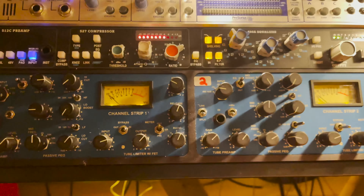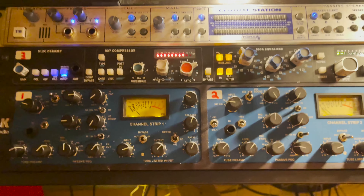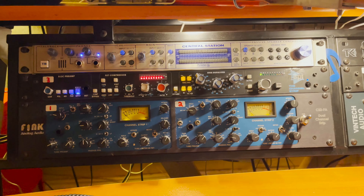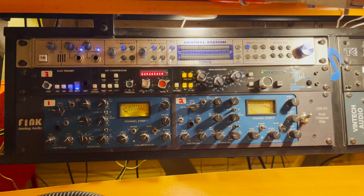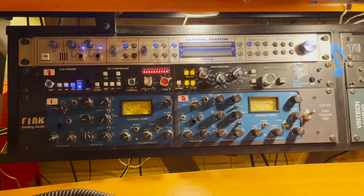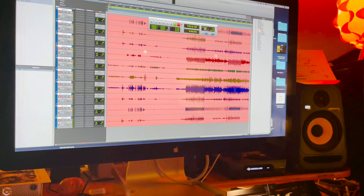Ben McLean is in channel one and Jasmine Chiara is in channel two. Can everybody get this Fink thing? I think it would be almost impossible now. You're probably one of only two or three in Canada — one of the proud owners of a Fink analog machine by Dennis Fink. That's crazy.